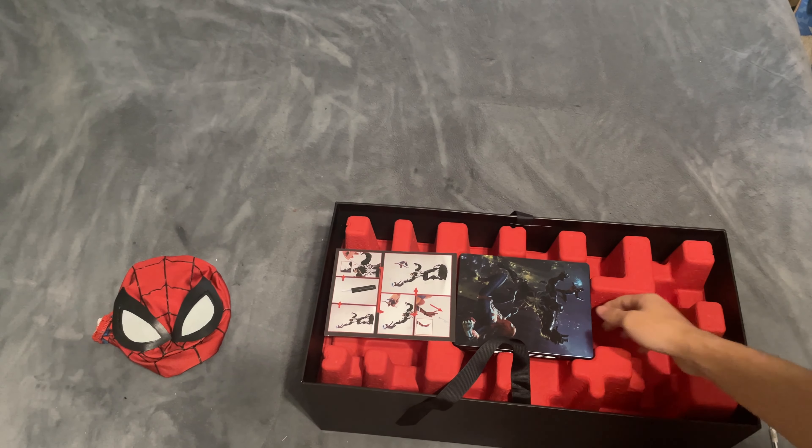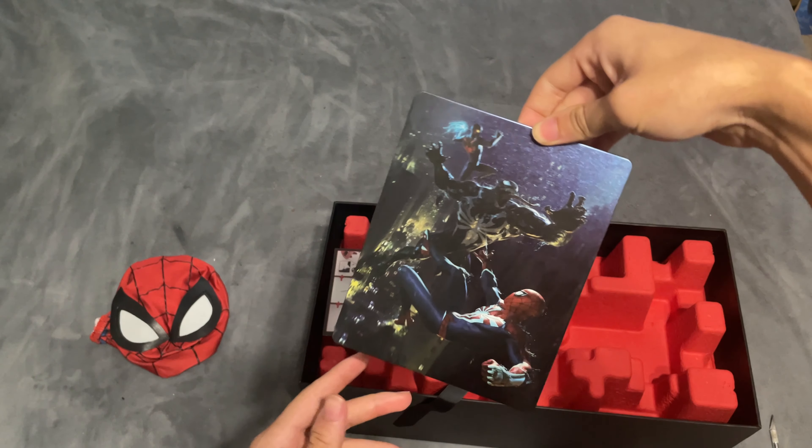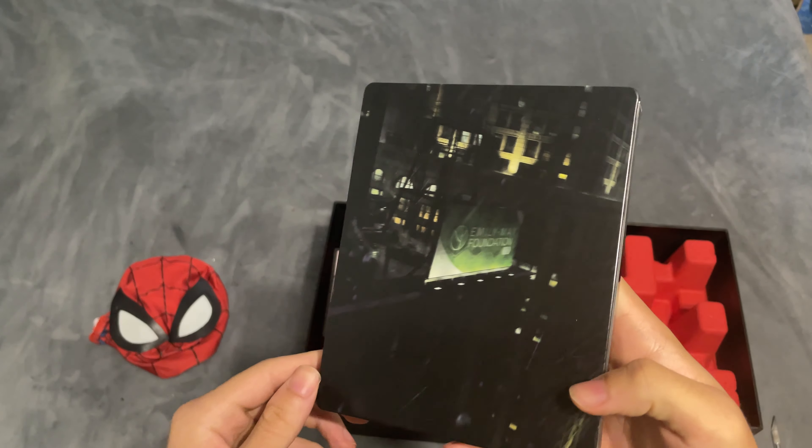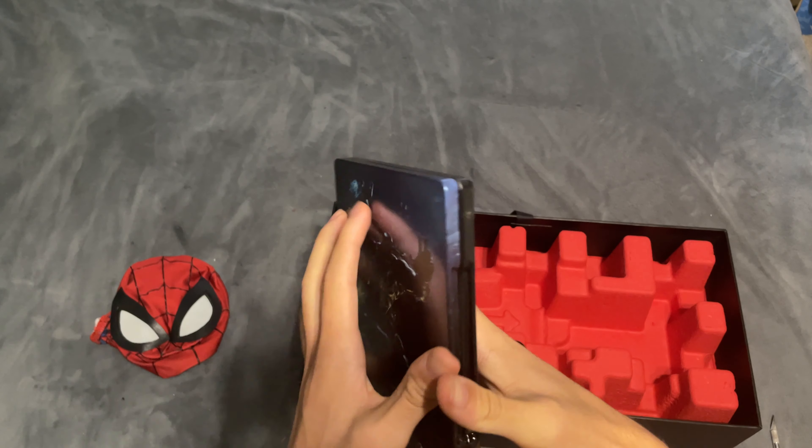First things first, we got the steelbook here. Check that thing out. That thing is amazing.